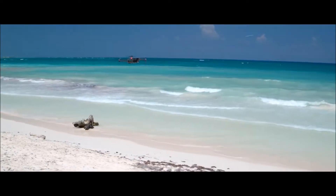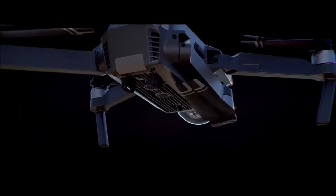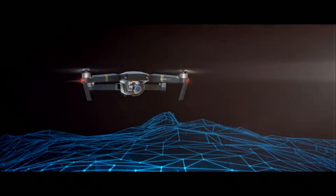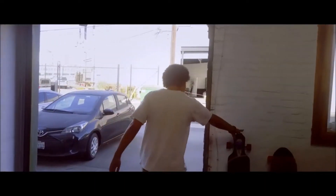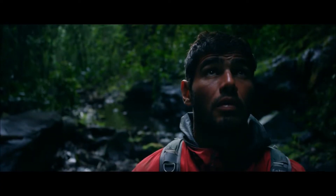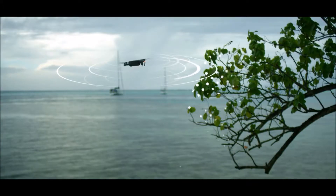As you fly, satellite systems keep track of you, working in harmony with all four vision sensors — telling it what's below and what's in front, whether you are flying beside a cliff, in a forest, or even indoors. Just like you, Mavic sees and thinks. That means it can avoid the things in its path, from trees to walls.